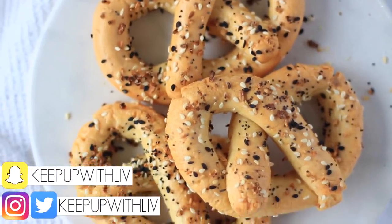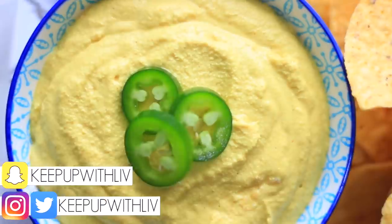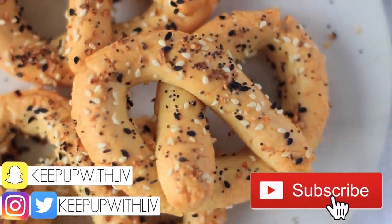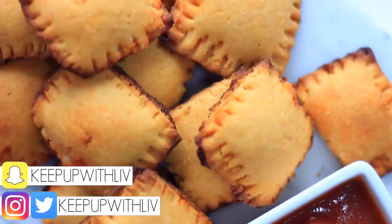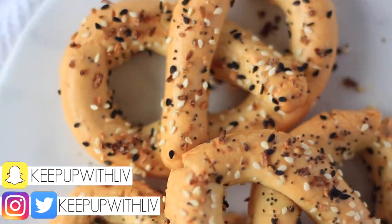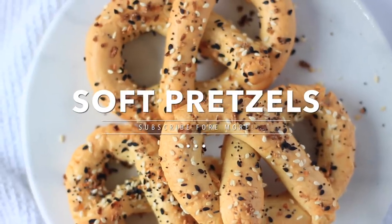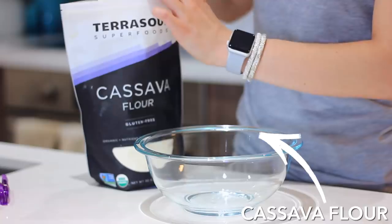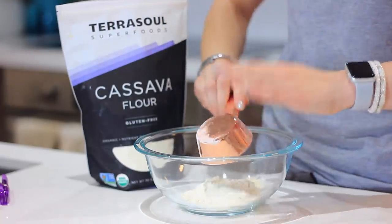Hey everyone and welcome back to my channel. Today is a super exciting video because you guys have been requesting these recipes. If you haven't subscribed yet make sure you do because I make tons of delicious healthy easy-to-make recipes that you don't want to miss. So first off we are making these soft pretzels. This was requested by one of you guys to make a healthy version, so here we go.